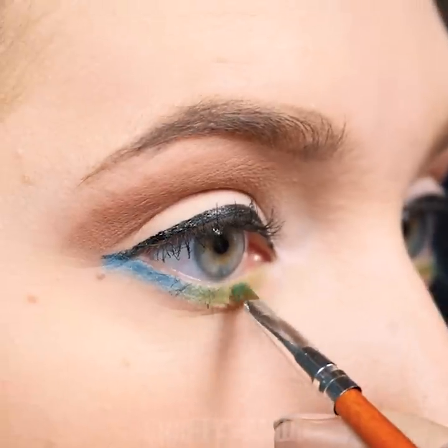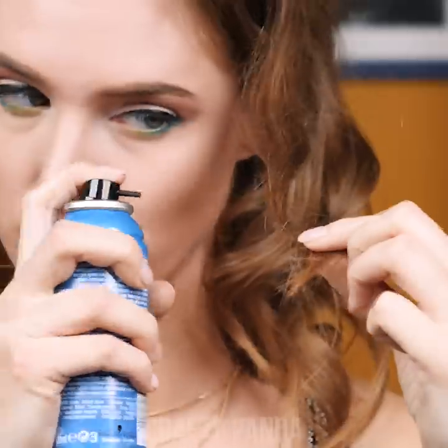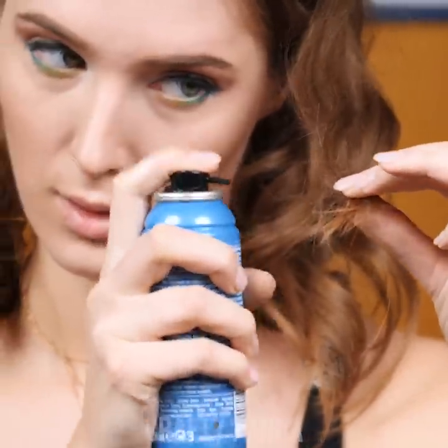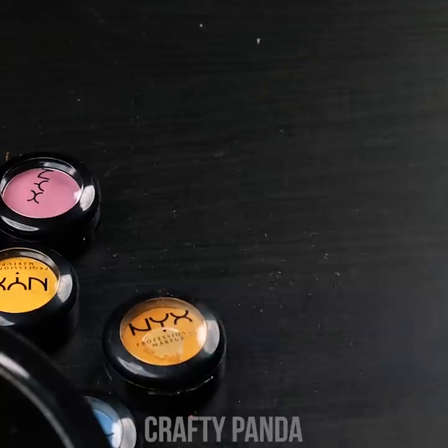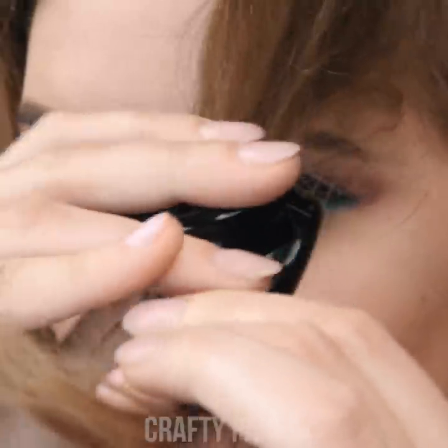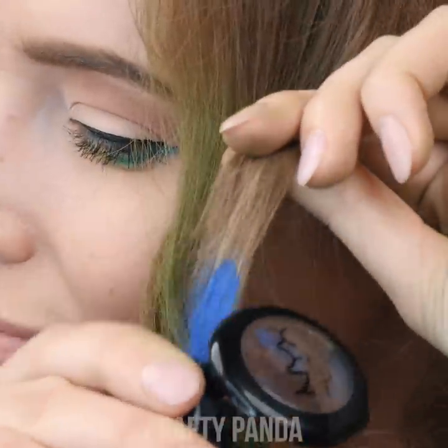Jessica is prepping for a rock concert and is using eyeshadow to make her eyes pop. She'd like to take her look up a notch by adding some colored hairspray, but the can is completely empty. Jessica might actually be able to use the same eyeshadow powder to color her curls. Simply take a curl and glide the eyeshadow powder along the hair, repeating the process with all the colors in your collection. The best part is that it's just as easy to remove as spray.